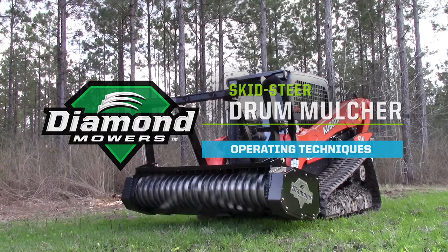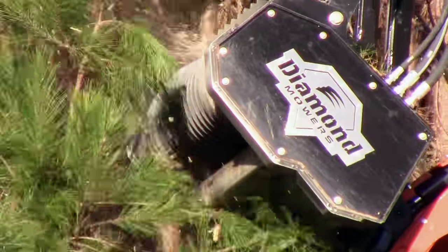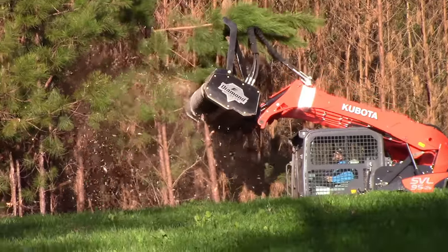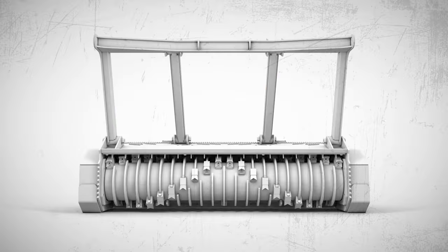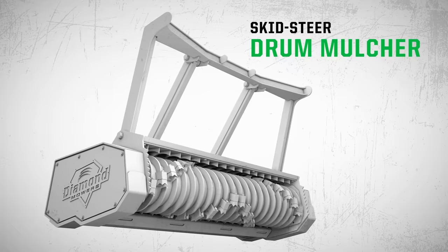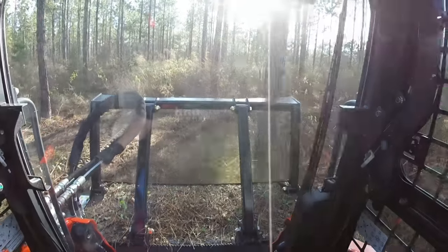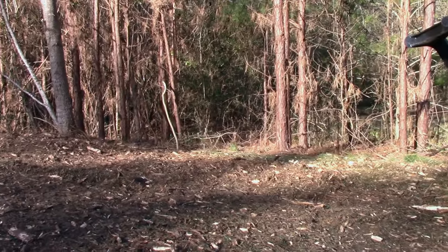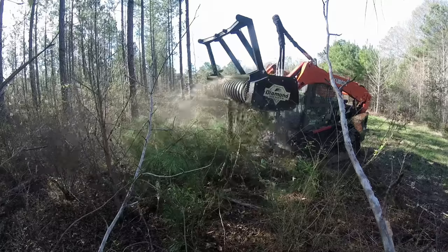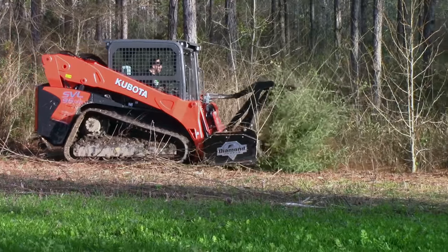Diamond Mowers builds the best — by that we mean the toughest, safest, and most reliable attachments for real-world applications, so that you get quality, reliable results. That's why we've introduced the Diamond skid steer drum mulcher, ideal for mulching and bush clearing operations. This unit produces a finer mulch for a finished look with fewer risks. Before you begin running your 72-inch mulcher, we want to talk you through a couple of tips and techniques to make your unit the most productive tool in your arsenal.